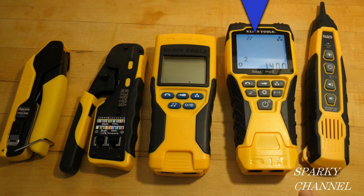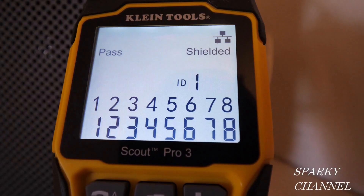I'll put links in the video description for the Klein Scout Pro 3, the Klein Scout Pro 2, and the Klein Probe Pro, which is sold separately and expands the capabilities of the VDV testers but is not included with them. I'll also put links for the Klein ratcheting modular crimper and the Klein non-ratcheting modular crimper, which is a little lighter and cheaper — I prefer the ratcheting one. Thanks, I hope this video was helpful.